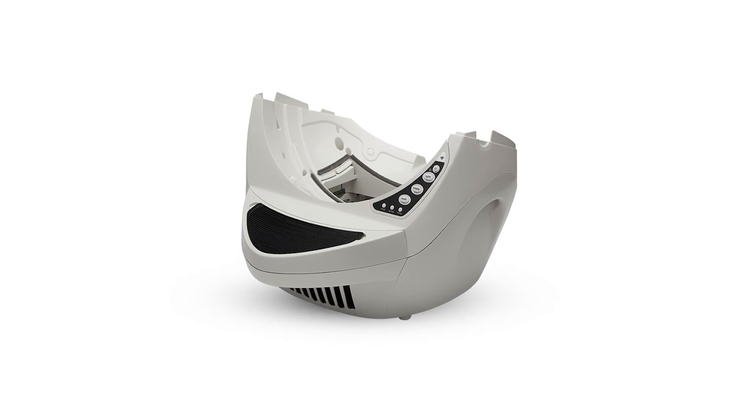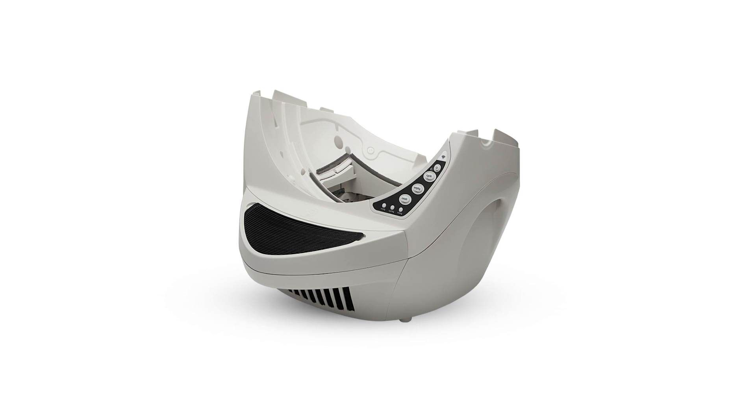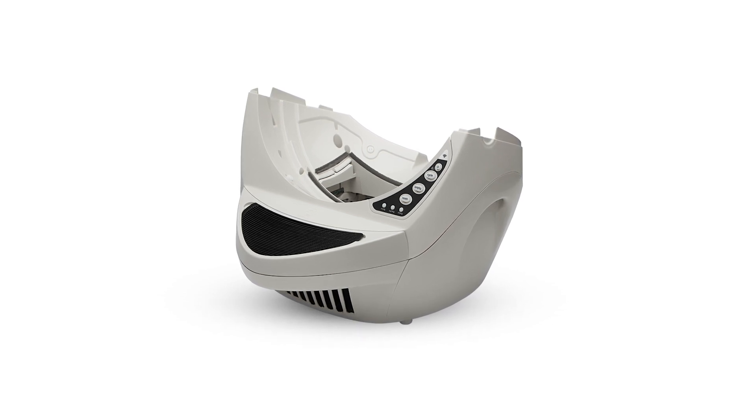If you need to replace the base, this is when you'd remove the new base from the box and place it in the desired location near a power outlet. A firm, level surface is required for accurate detection of cats.